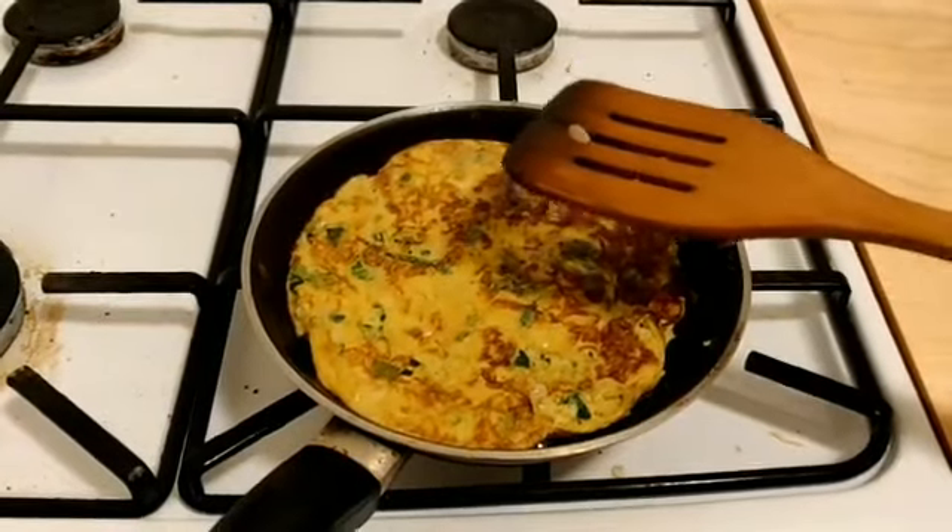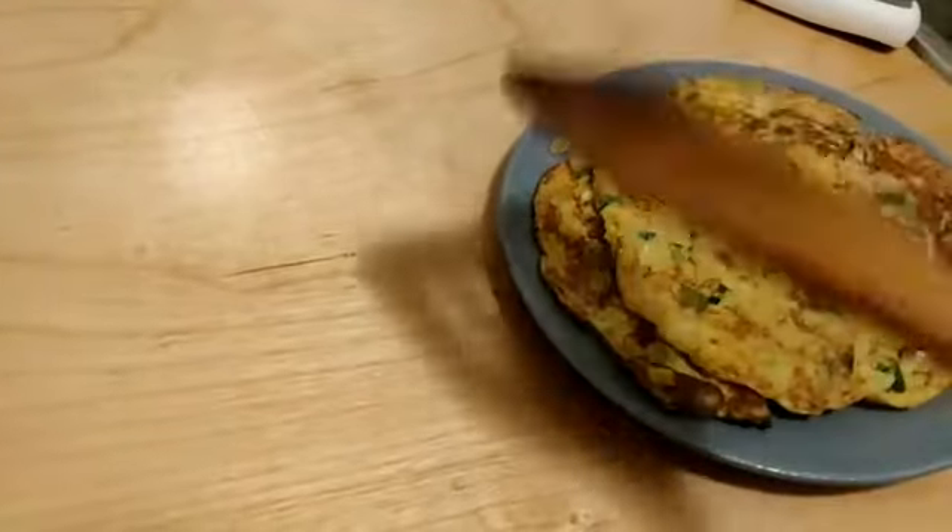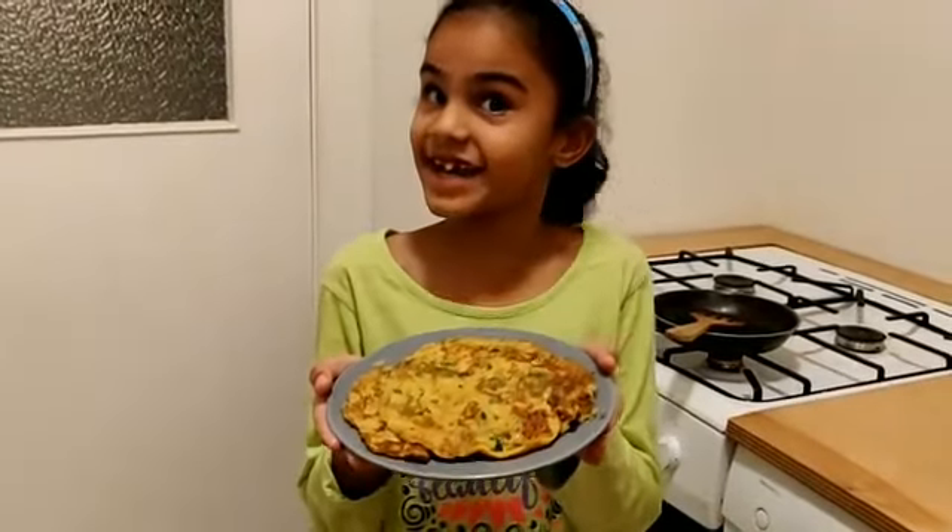The omelet is ready. We are serving the omelet. Bye-bye.